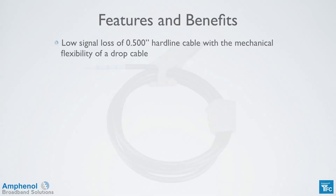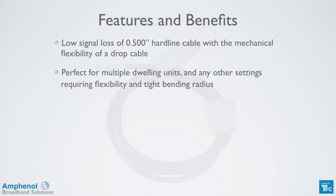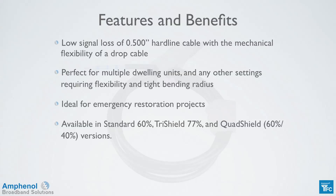Flex Feeder has the signal loss of a half-inch hardline cable but has the mechanical flexibility of a drop cable. It's perfect for MDUs in situations where you need flexibility and tight bending radiuses. It's also great for emergency restorations as well. It's available in standard 60% braid, tri-shield 77% braid, and quad-shield 60-40% braid versions.